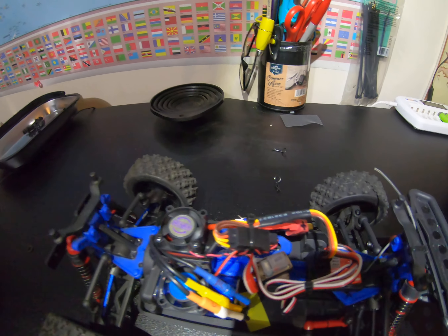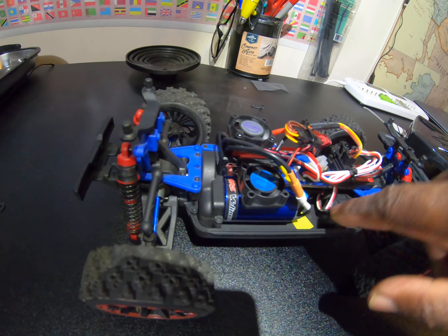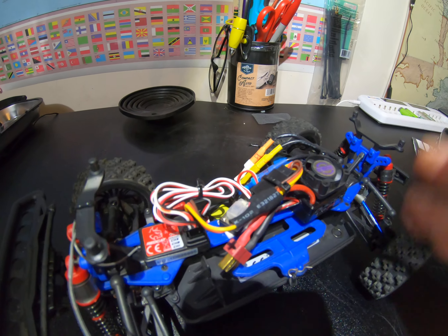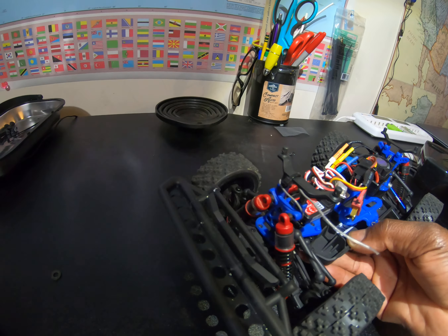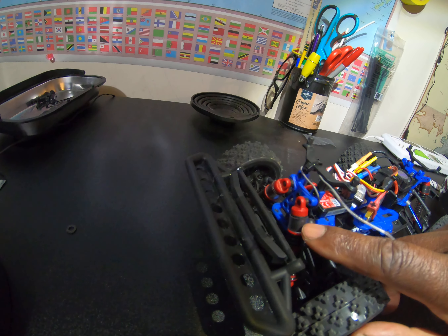In order to get this 380 motor to fit, I had to do just a little grinding on this little plastic chassis. That's the HobbyWing ESC — very smooth, very very smooth ESC.